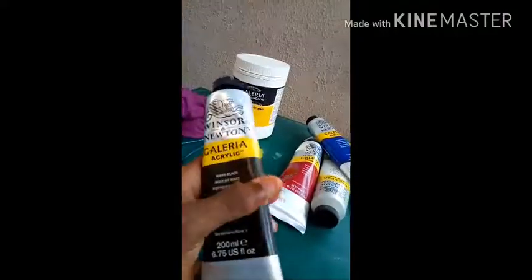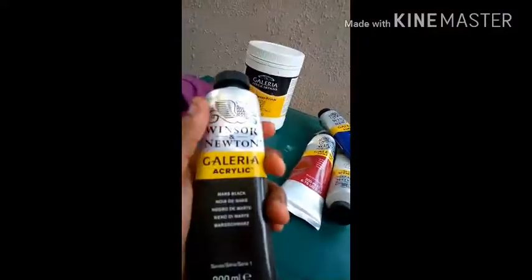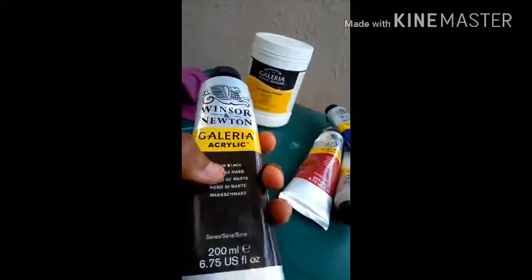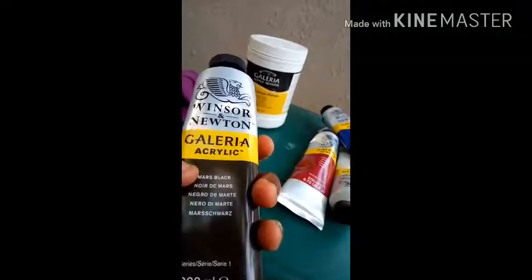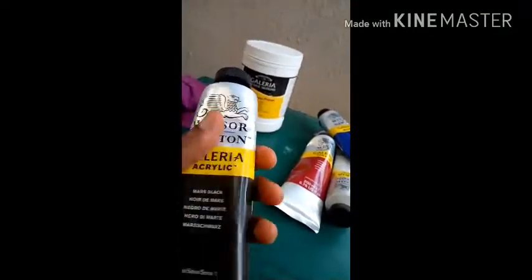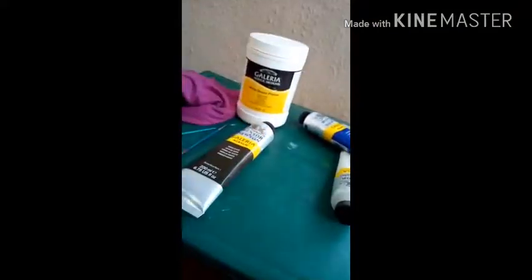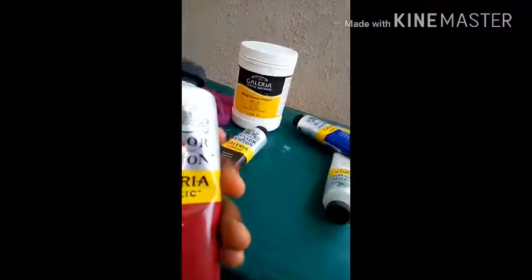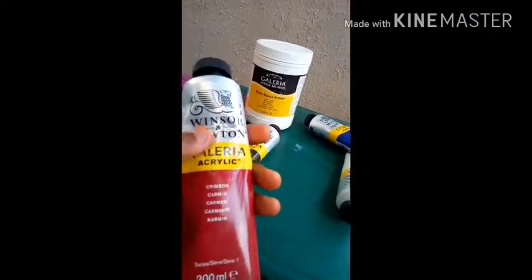These are the acrylic paints — my friend, the client, already got them for me, so it's really great that I have paint to use, and hopefully some will remain. This one is black — acrylic black. You can see it says 'negro de martin.' Mars black, sharp black — it's black, you get the gist. It's a very popular brand. The brush is Winsor & Newton and the paint is Winsor & Newton too.